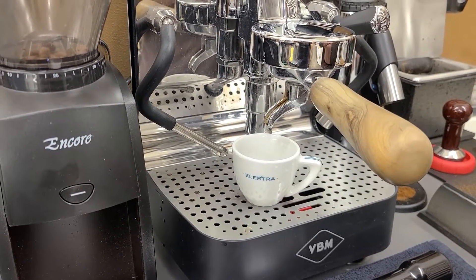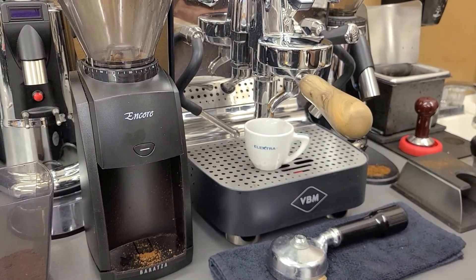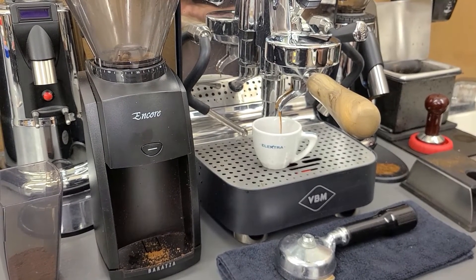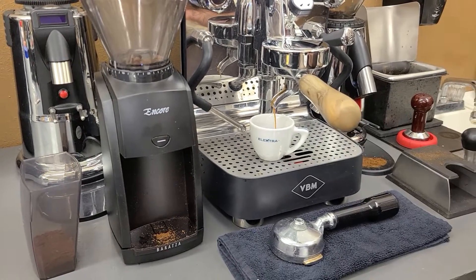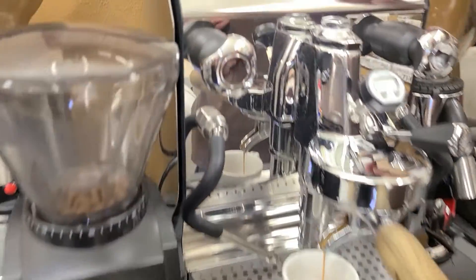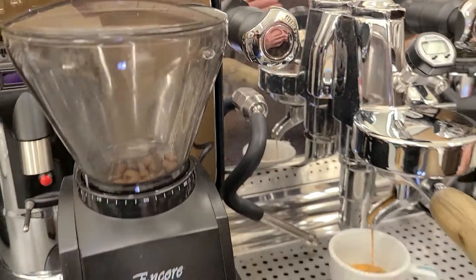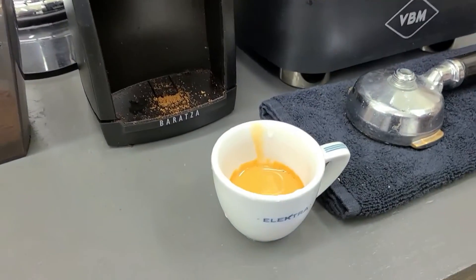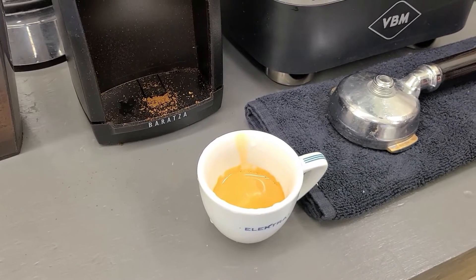Which obviously demonstrates that the Encore can go finer, probably close to a Turkish type of grind, compared to what some other people, customers, or media out there are claiming. Again, we are already going above the profile and the timing that a shot should supposedly already be finished at. But as mentioned, I don't see why an Encore is not capable of grinding fine enough.